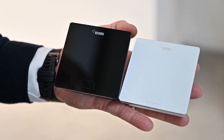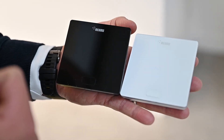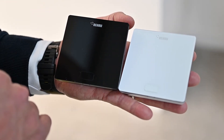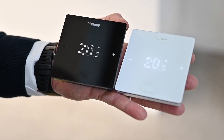So the key features of the Neo Smart 2 — as explained, these are available in both a black finish or a white finish with a glass front, and a single button enables you to operate each individual thermostat to give you an indication of the temperature within that space.